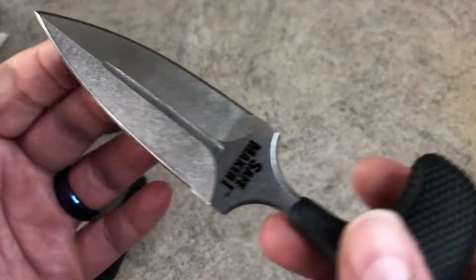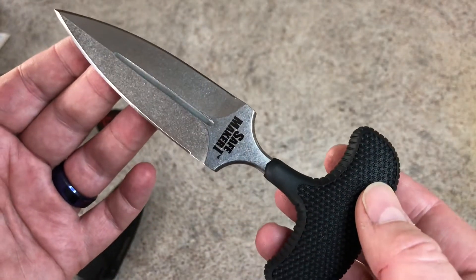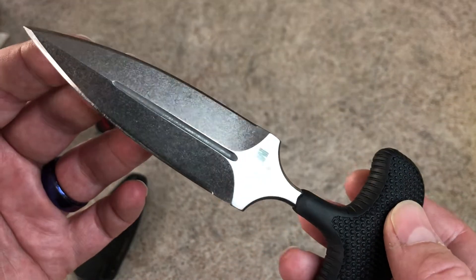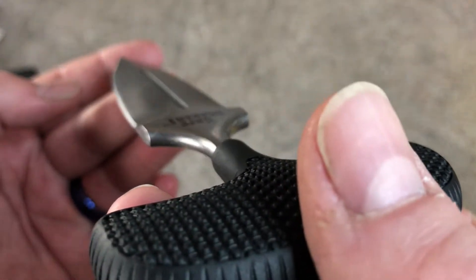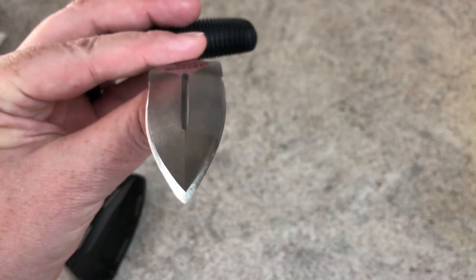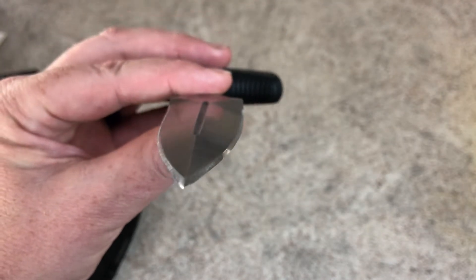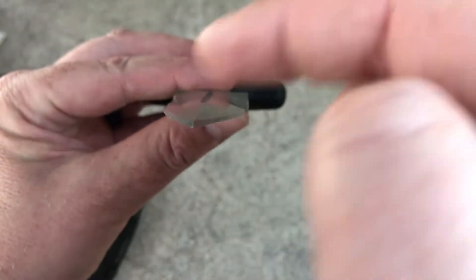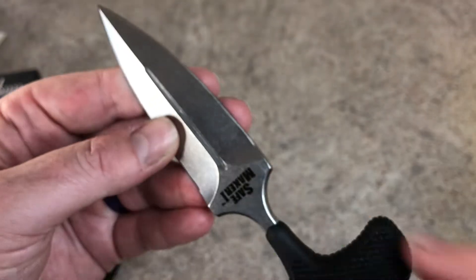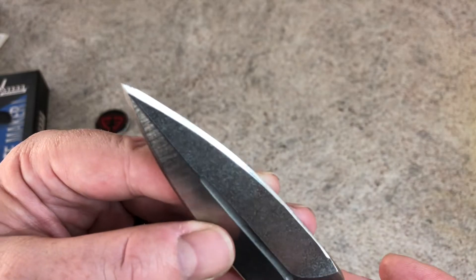Here you go with your Safe Maker, and I'm not going to lie, it's an attractive knife. They did a really good job with the stone wash on this — you can still see some of the grind lines. The grind on this one is not too inconsistent. I've had issues with some Cold Steel knives coming with an inconsistent grind on the blade. It came fairly sharp, though it didn't come as sharp as I would have wanted it, and the tip is a little rounded.